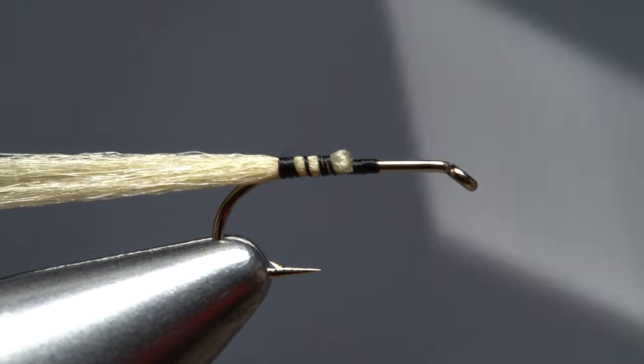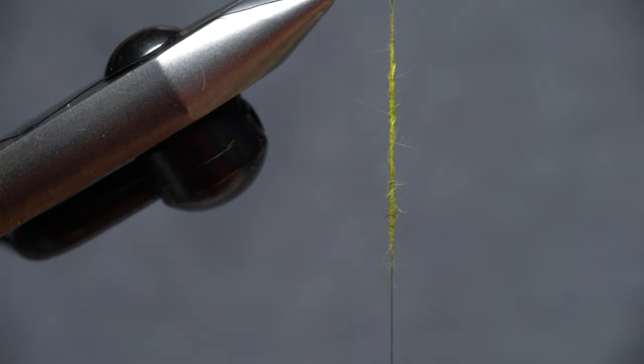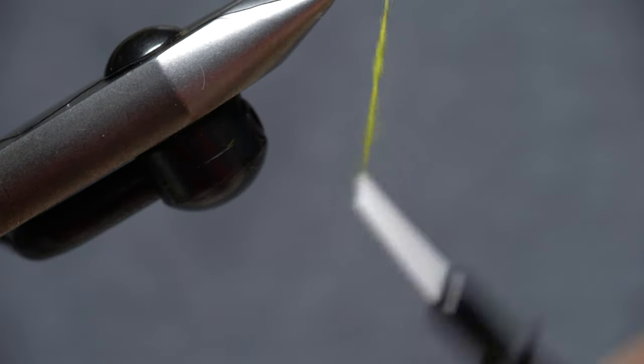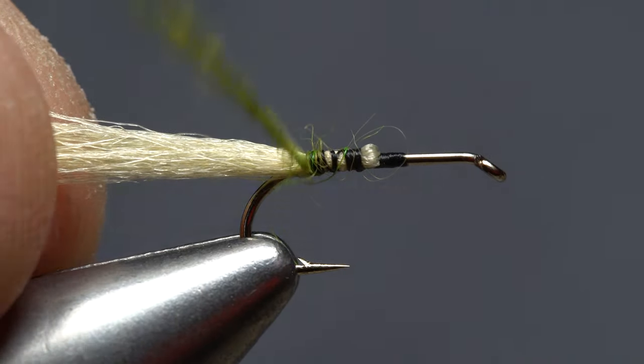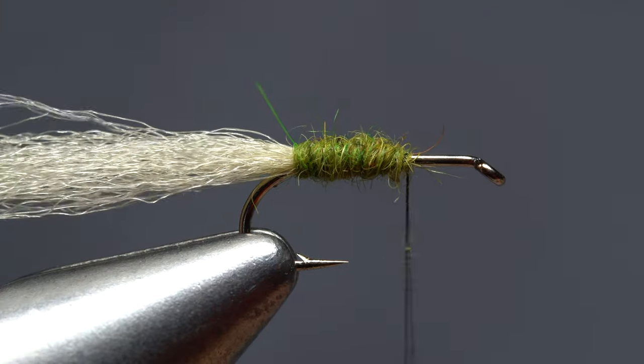Work the antron down on both sides of the hook, then take thread wraps to in front of the hook point. Create a short thin dubbing noodle on your tying thread and take wraps with it to form the underbody of the fly. This should extend no more than two-thirds of the way up the hook shank.